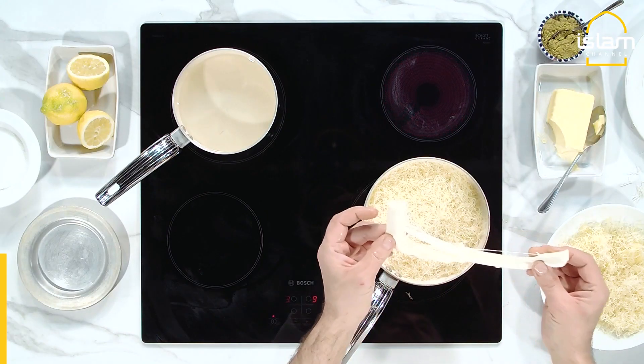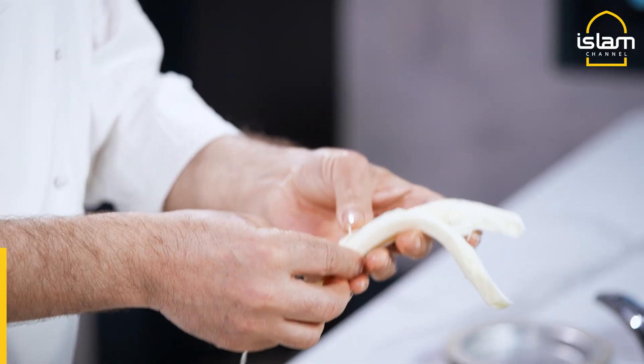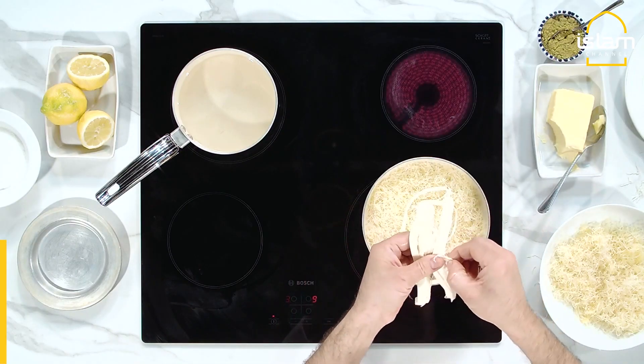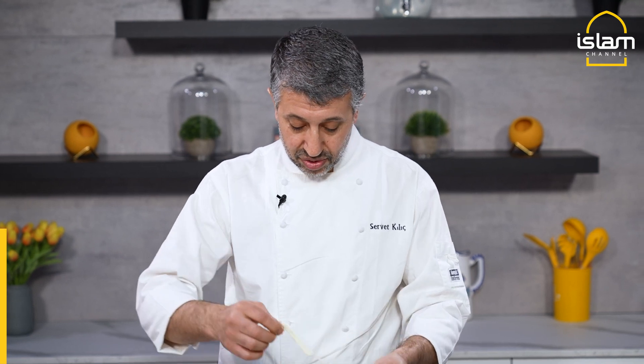Now we have the cheese here. You see, it's like string cheese, but a little different. You can find this at any Turkish shop. The name is Dil Peyniri — it's more sticky and cheesy. But if you need it, mozzarella is possible. If you don't find this one, use the mozzarella.